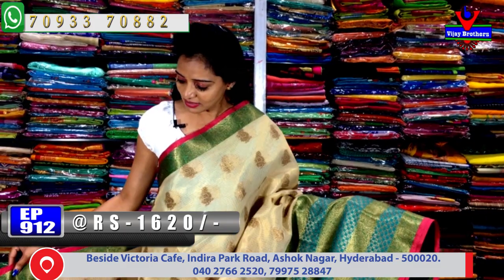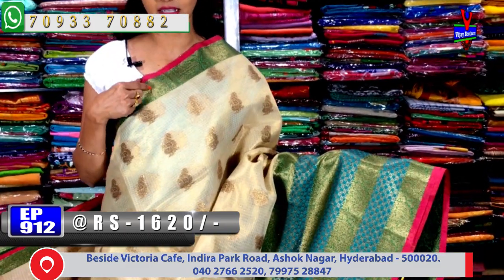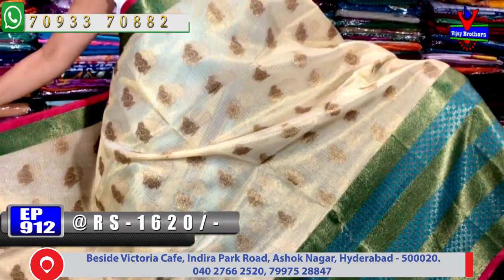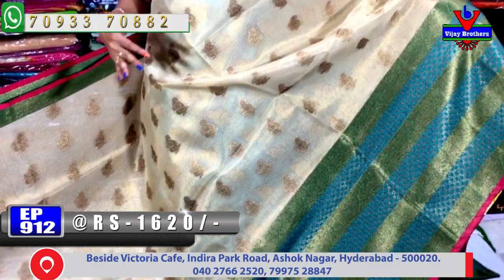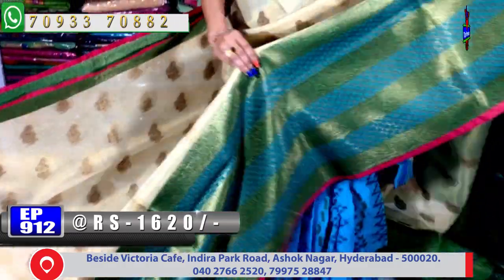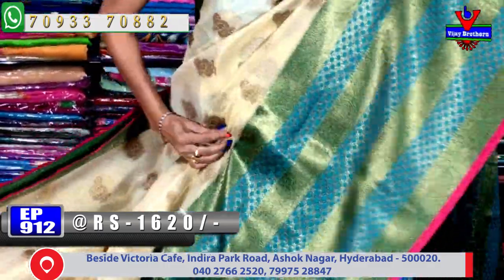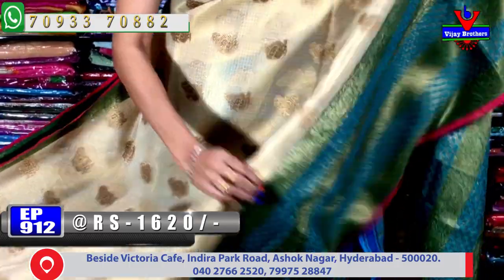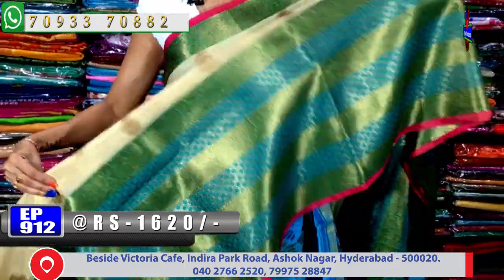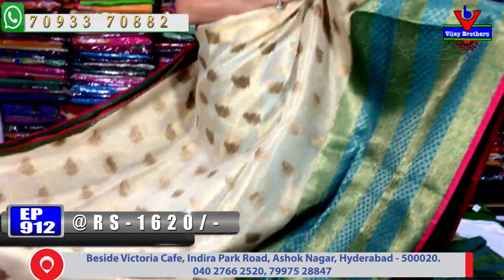Next saree — cream color with border in lighter pink and green color with different peacock design. The saree body overall has gold color tissue in cream color with small peacock designs throughout. The second side border has a lengthy, scud border style — big border throughout the saree, highlighting the design elegantly.